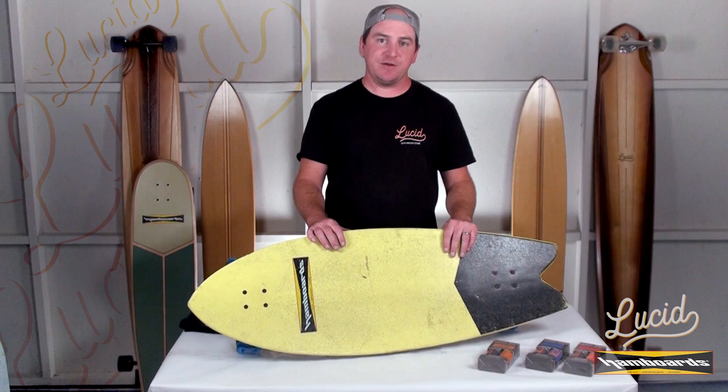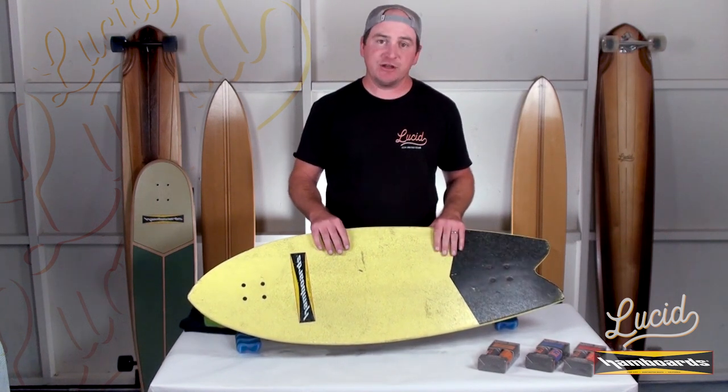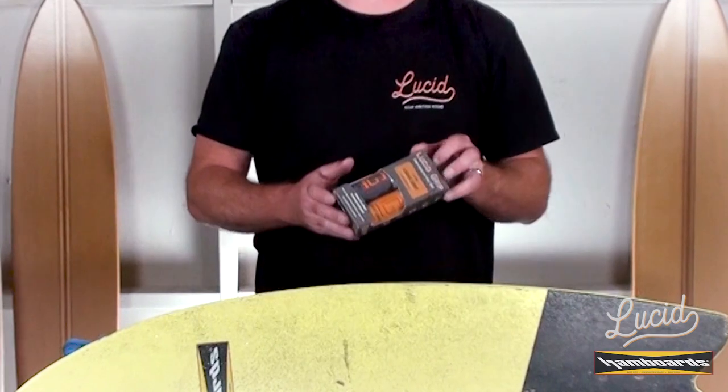What's up everybody? This is Derek with Lucid Grip, and today I'm going to be showing you how to bring back that handboard of yours. Now if you're out there shredding every day, the decks can get a little dirty and you can end up with some bare spots on there. Good news is we can patch that up with Lucid Grip.